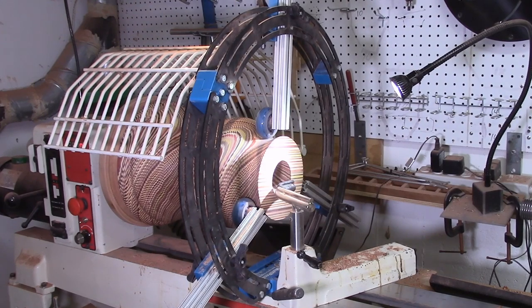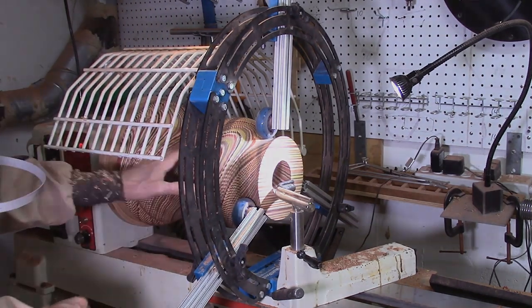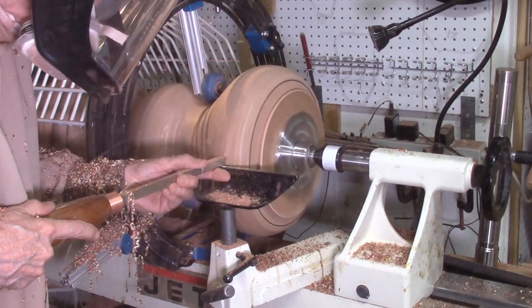After about 120 layers had been added, I installed a Carter SteadyRest to give the vase some additional support as it was being turned. The process was then continued until all layers had been added, turned, and sanded.